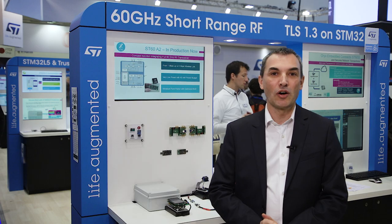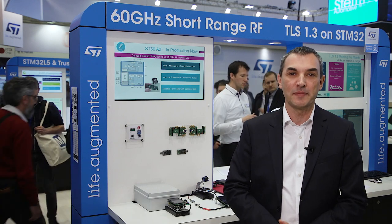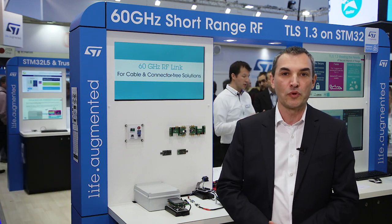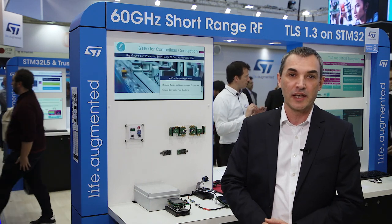The ST60, also known as SparkLink, is an RF millimeter wave transceiver product operating in the 60 GHz V-band. It provides a power-efficient and high data rate wireless link for short-range point-to-point communications, typically replacing physical cables and connectors.